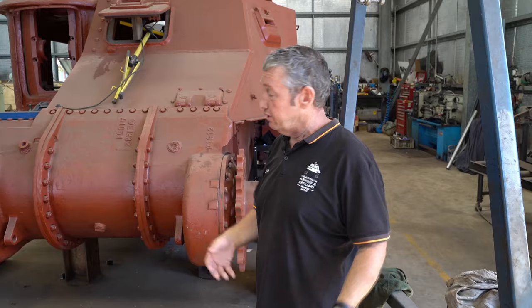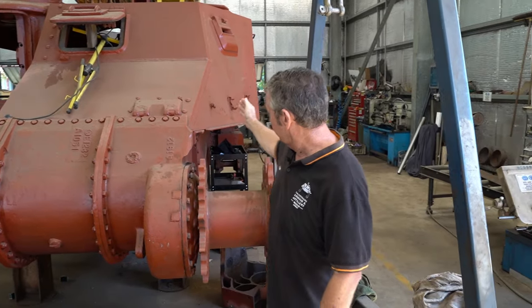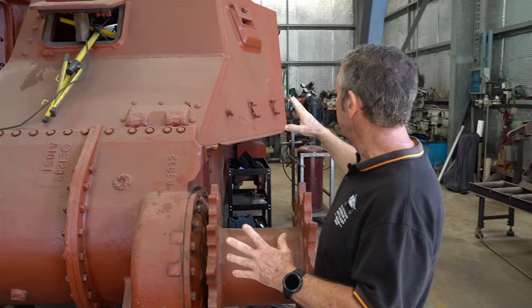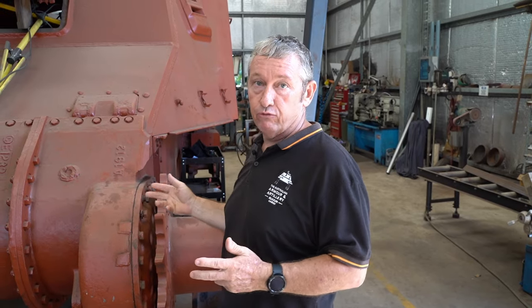As opposed to our other Lee and Grant that we have in the museum which were riveted, this is our welded Grant. The difference is we have a lot of welding instead of rivets on the majority of the vehicle. This was the 455th Baldwin tank to come off the production line — built in June 1942.